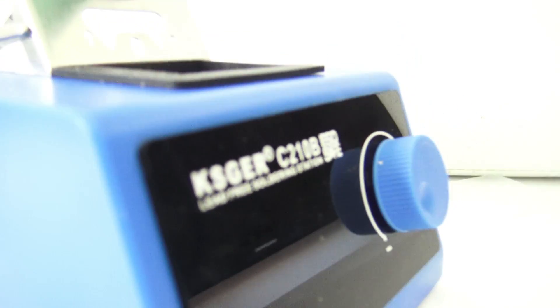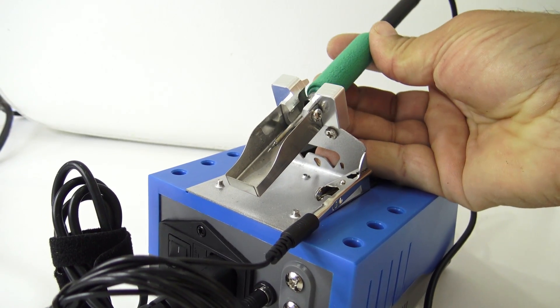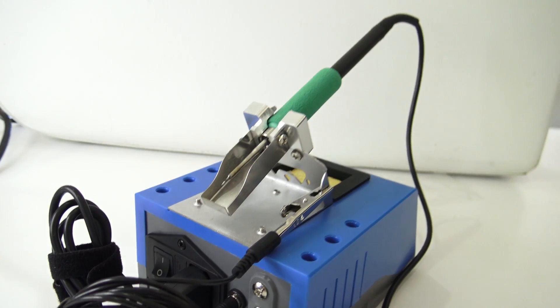On the top of the case there is a metal holder for the handle. Not every soldering iron has this accessory, and it is very necessary for beginners.